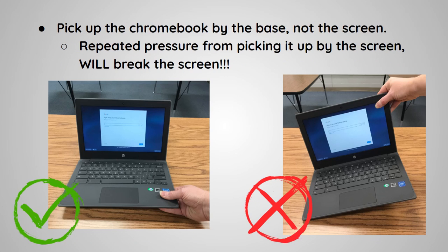Pick up the Chromebook by the base, not the screen. Repeated pressure from picking it up by the screen will break the screen.